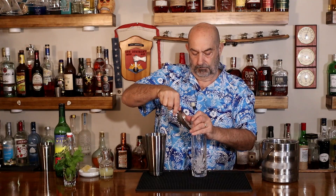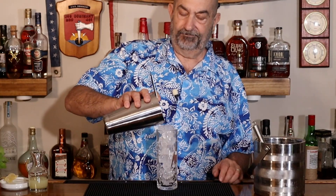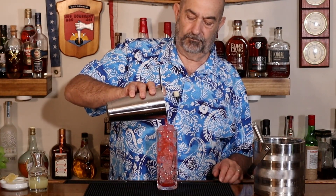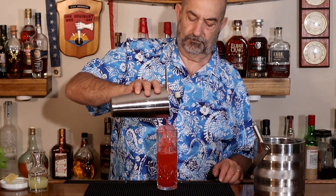Now what we're going to do next, we're going to get a glass, and unlike a mule, we're not using that copper mug — we're going to use a Tom Collins glass. I'm going to fill that up with ice, and now we're pouring. One last step: the Fever Tree ginger beer, and we're just going to top that off.